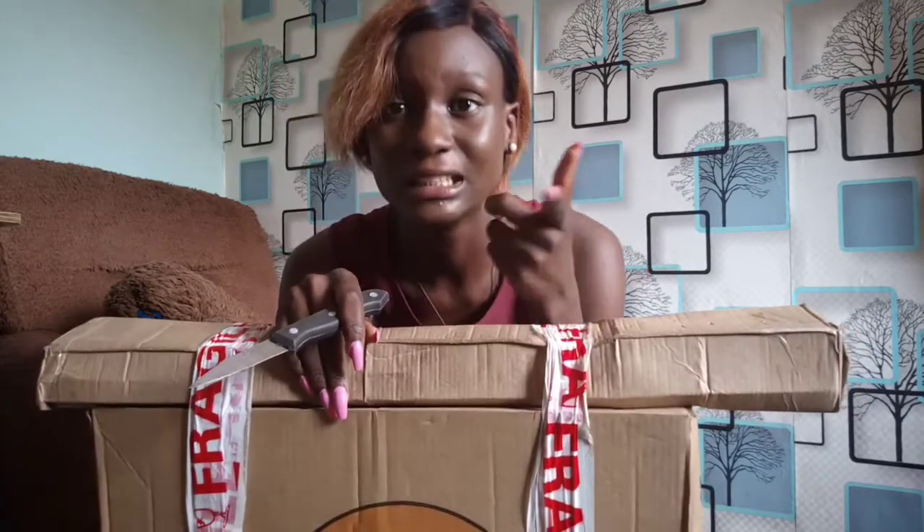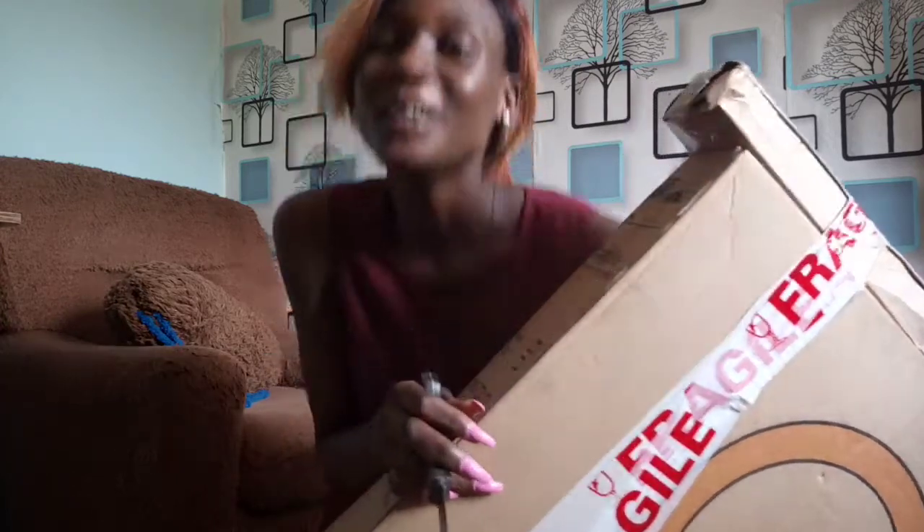This ring light comes with two batteries, a tripod, battery space, and it's 18 inches. I got it from an Instagram store called Photo Best Price — that's the best price I could get, and you know I love budget things. So let's get started with the unboxing.